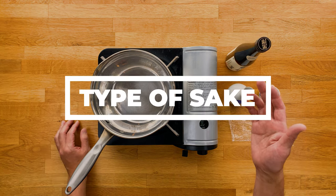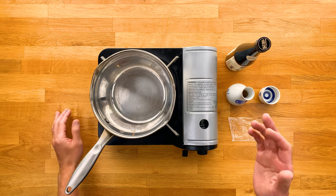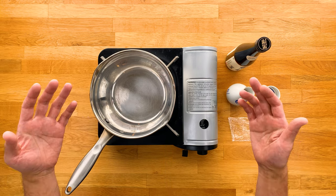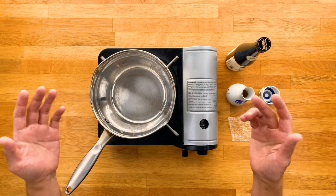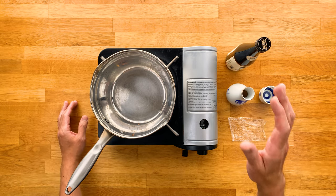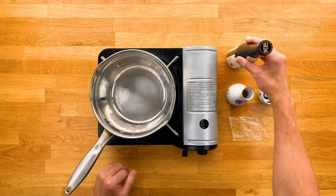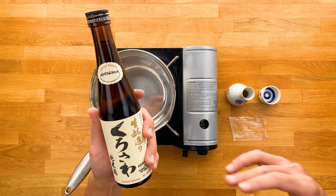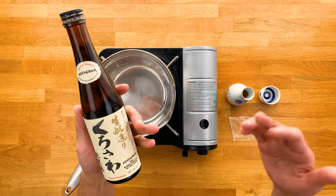Now, the type of sake is totally up to you, but I recommend going with a regular junmai or a honjouzo. I personally don't like to heat up more premium sakes like daiginjo and junmai daiginjos, because it can eliminate their delicate flavor profiles. But it's really up to your preference. I go into a lot more detail on these types of sake in my ultimate sake guide video, so be sure to watch that. I'll be using this Kurosawa, which is a junmai kimoto. It's a very good all-around sake that's reasonably priced. I typically drink it cold, but it's also good when heated up.